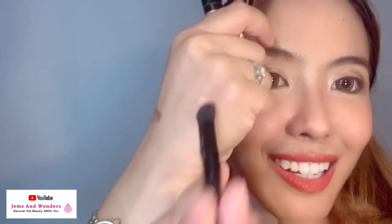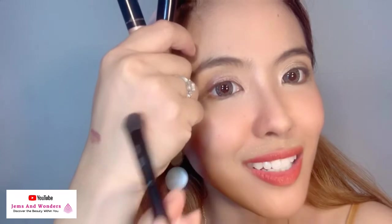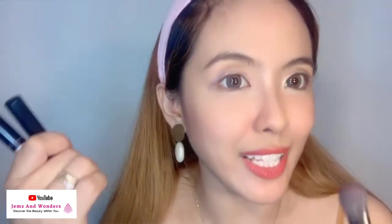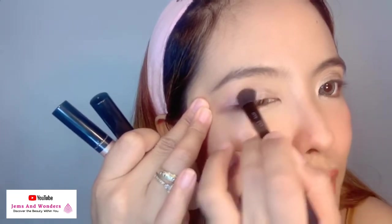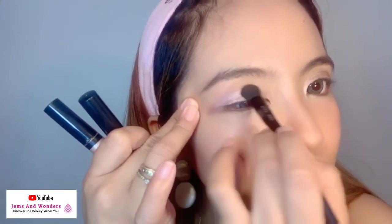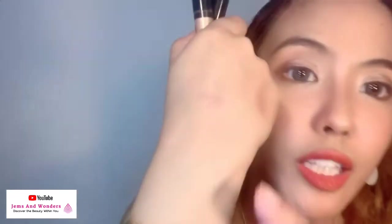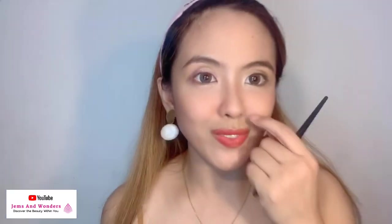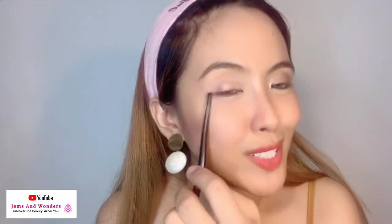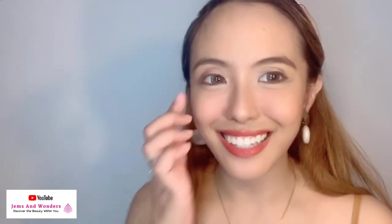Nakikita nyo — nice, no? So apply lang natin. Another technique to pop your eyes: you can put a lighter shade sa gitna. Yung minix natin — this one. So nakita nyo: ito yung pink starlight, ito yung combination ng dalawa. Ang ganda din.